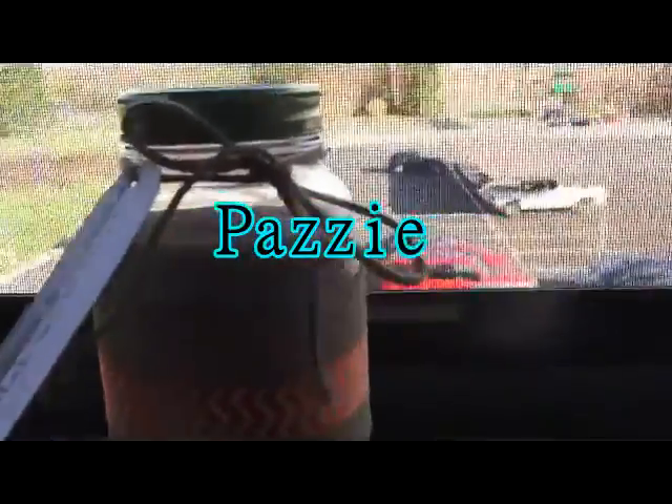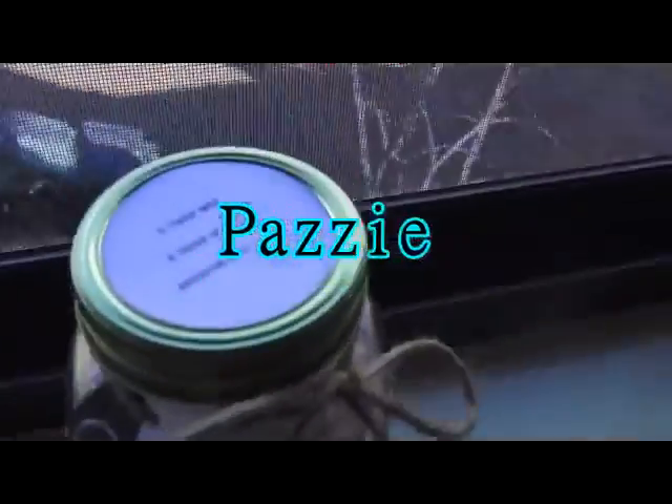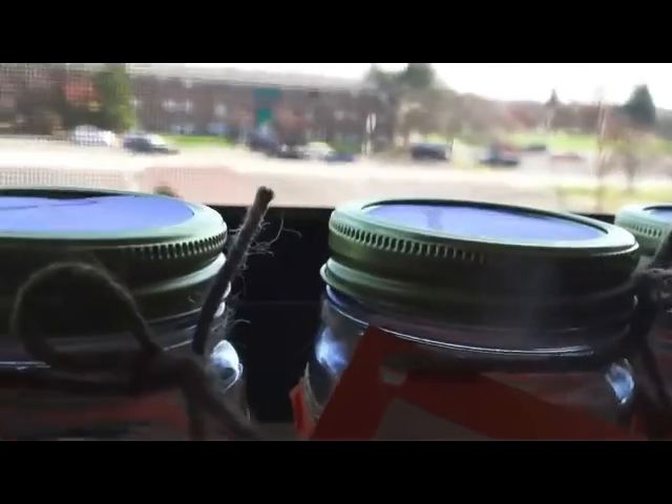Hey guys, what's up? It's Pazzy and today I have another Thanksgiving DIY tutorial for you guys. Today I'm going to show you guys how to make cute little Thanksgiving gifts for people who you're thankful for this Thanksgiving. So let's get started.